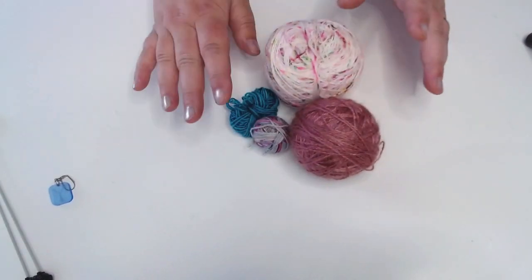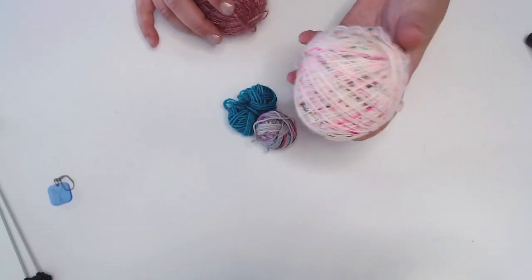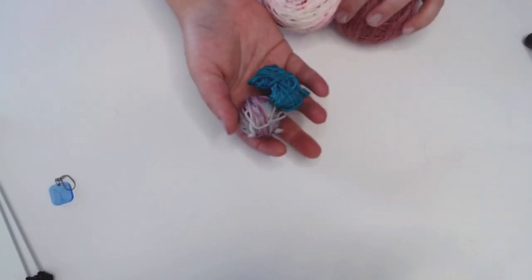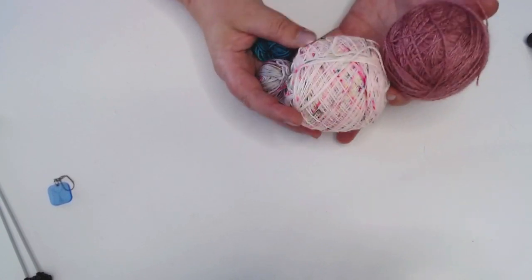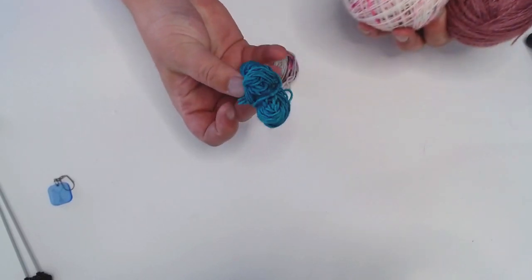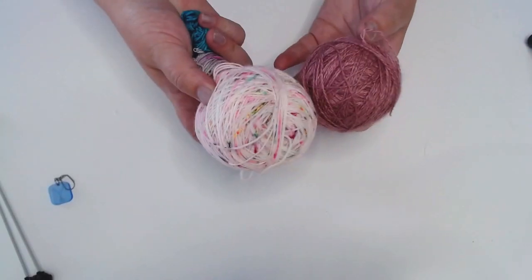I pick yarn based on what's left when I finish a project. This is from my Licensing shawl that I've just finished, and this is from my Effervescent jumper — literally just scraps. With my tension, needle size, and fingering weight yarn, I can usually get a square out of about 5 grams, so this is probably enough.